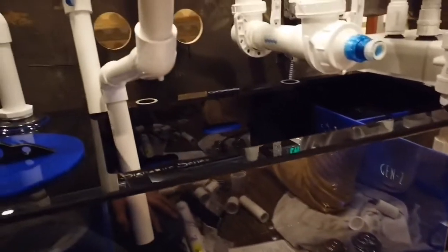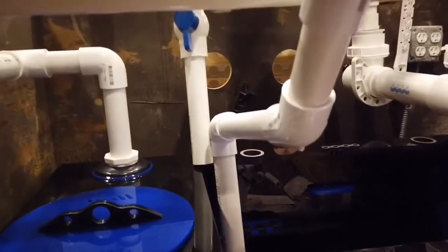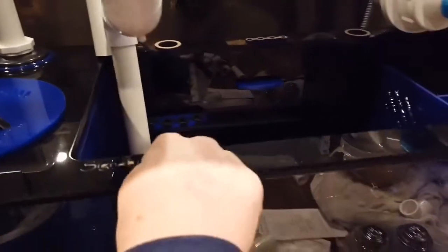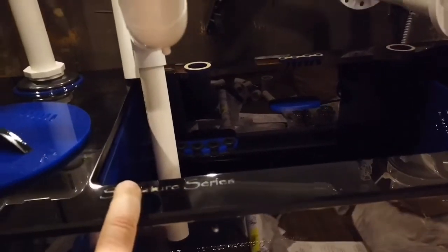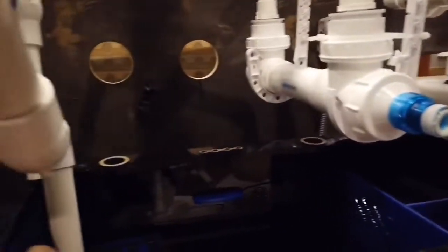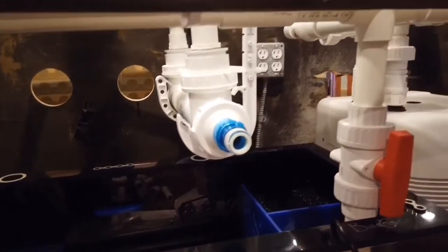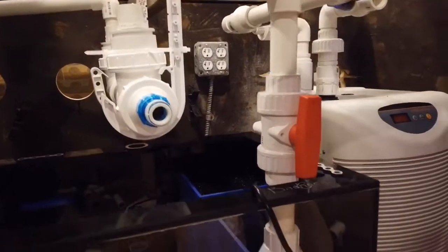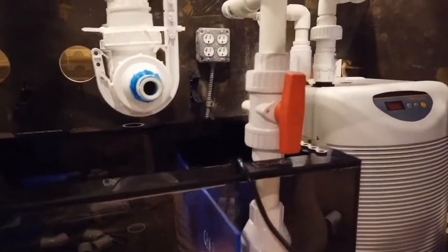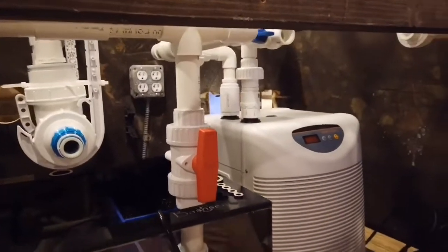You can see the Bashi Gen 2 — this is what we use for the Signature Series sump. One overflow is going to come here, we're going to have another one here, and that's going to get hooked onto a micron sock. You're also going to have a UV sterilizer come up and connect here as well. We're going to run this whole system on one pump versus multiple pumps to control the individual flows. You can see the unions everywhere so we can pull everything apart, including the chiller system.